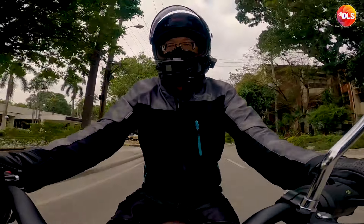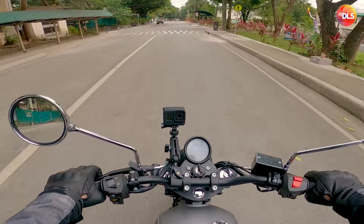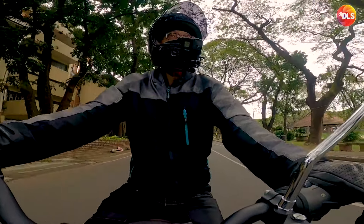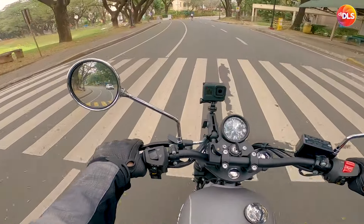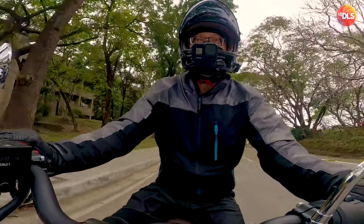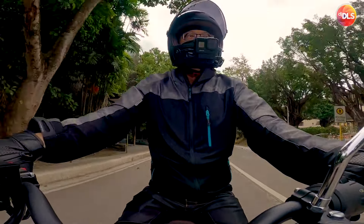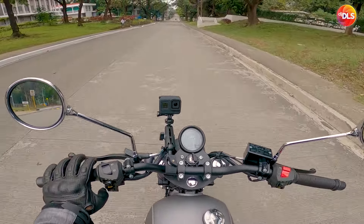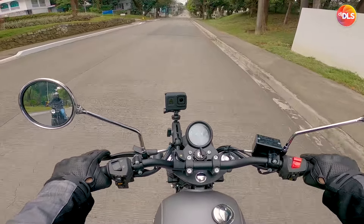Okay naman din yung gulong nya. Nararamdaman ko parang kinikilitigan dun sa baba pag mataas ang RPM. Ang ganda. Napaka-presyo no? Tapos nakasakay ka pa ng Rusi Classic 250i — 92,000 with 3-year registration, free delivery. Dun sa medyo mataas na RPM, may vibration sa seat. Pag may RPM na, parang nakikita mo na.